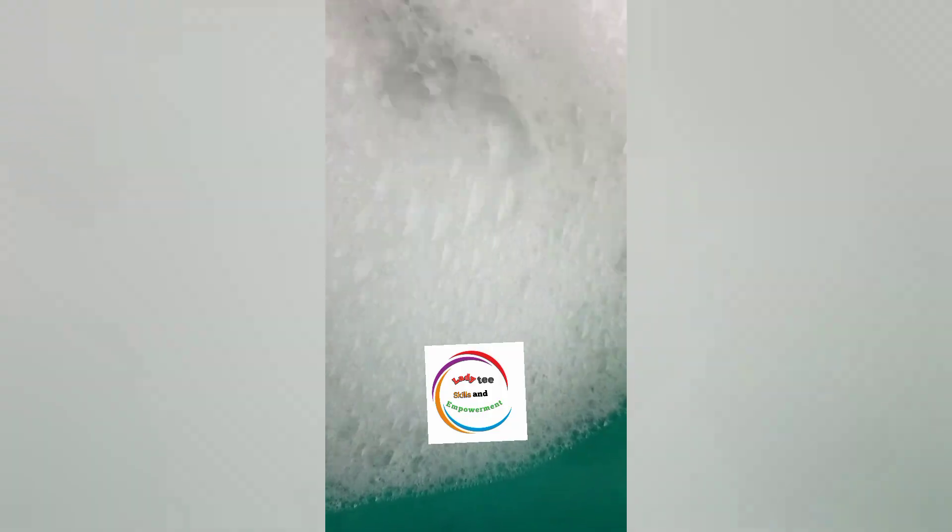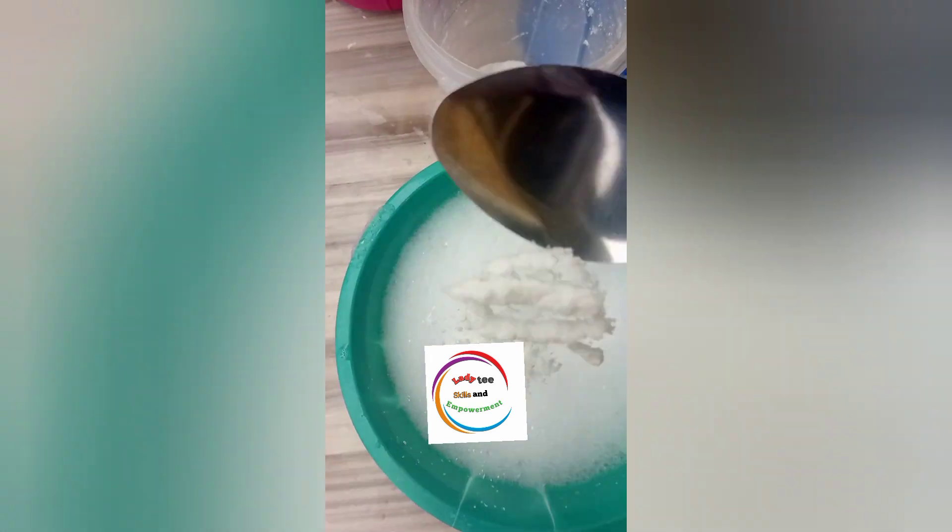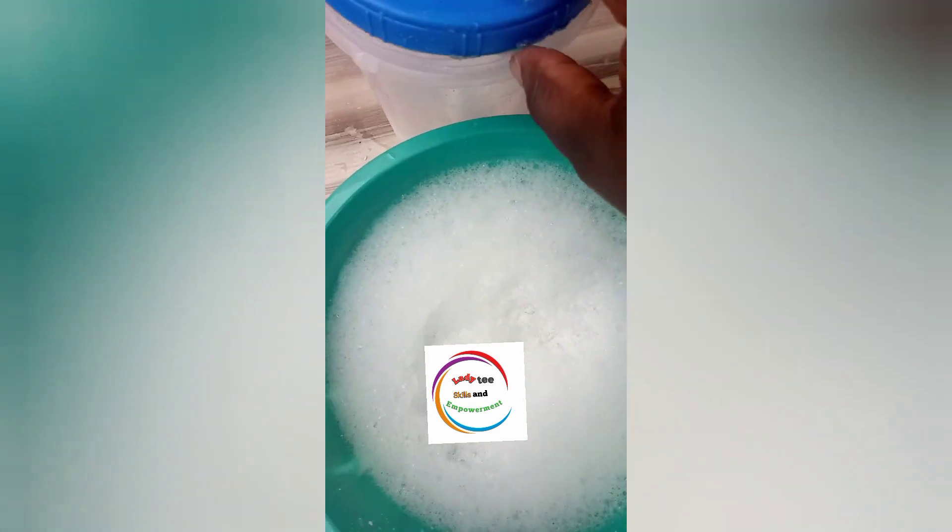Our salt acts as a thickening and glazing agent. The reason I said one chemical is because I believe everybody has salt in their kitchen — the only thing you need to buy from the market is your SLS, and it doesn't cost much. After giving it a very good mix I went ahead to add another spoon, making it just two spoons total, and after these two spoons I am not adding any other.